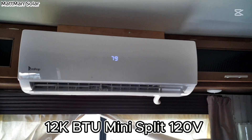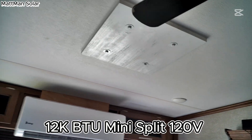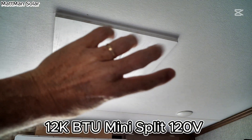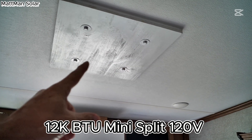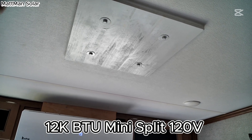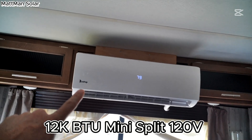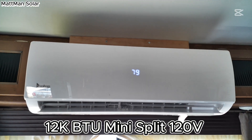It's completely different than the original roof unit. I took the original roof unit out, put a piece of plywood up with four lag bolts going up through into the roof, sealed that all up, and replaced it. Then I reused the breaker for this air conditioner and re-ran the wire over to the outside unit.